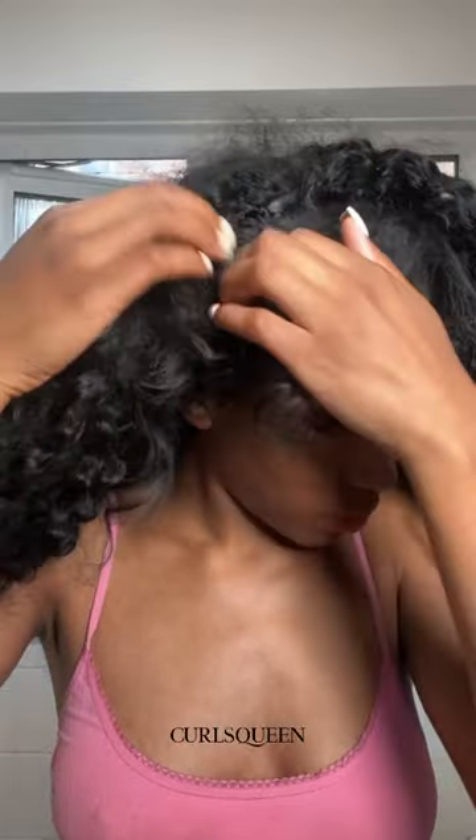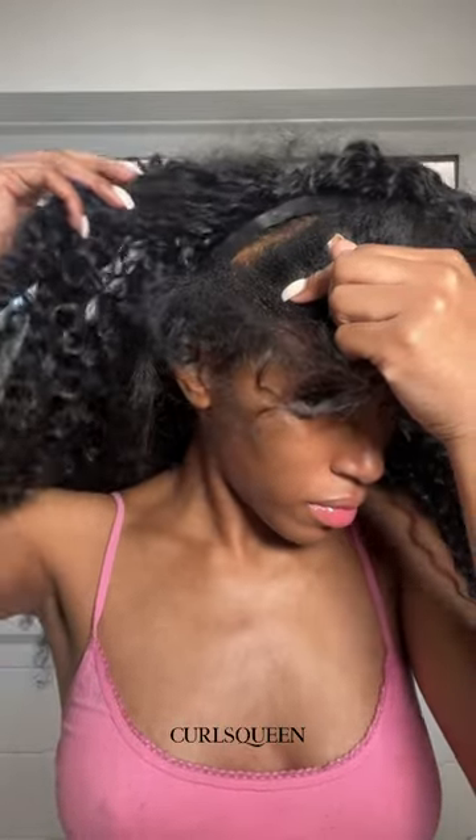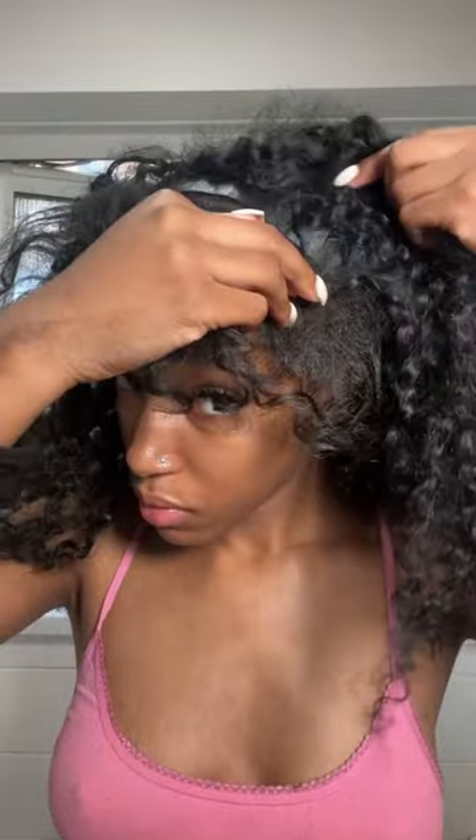So all I did was do a normal flip over method and I just clipped my hair instead of using tracks. Quick and easy, so let me know if you'd like a tutorial.